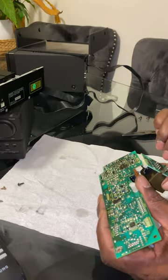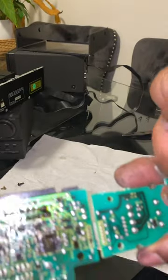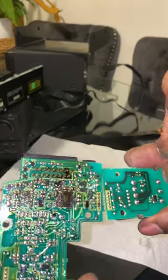You see here, the spillage is on both sides. That's the bottom — there's got a bit of leakage on there as well.